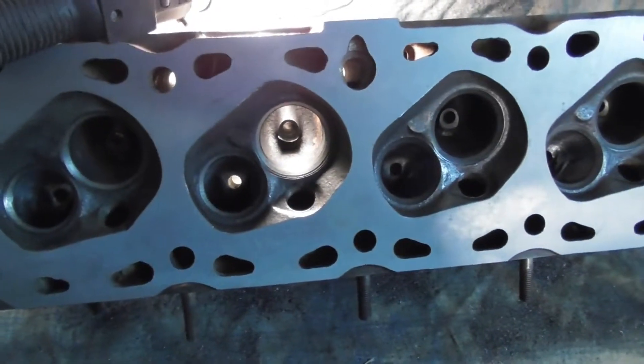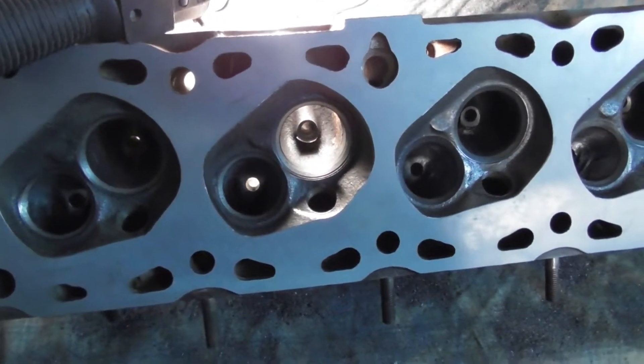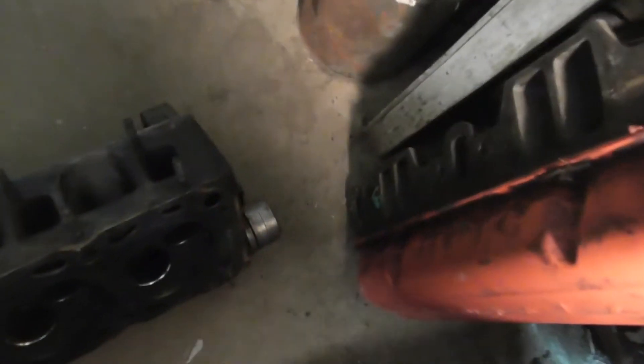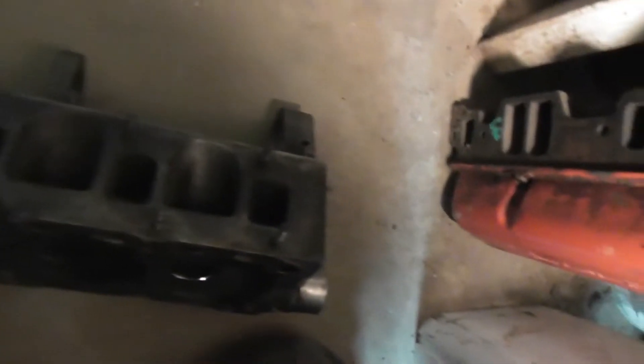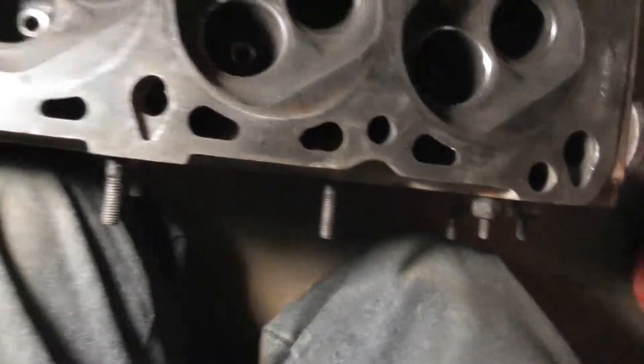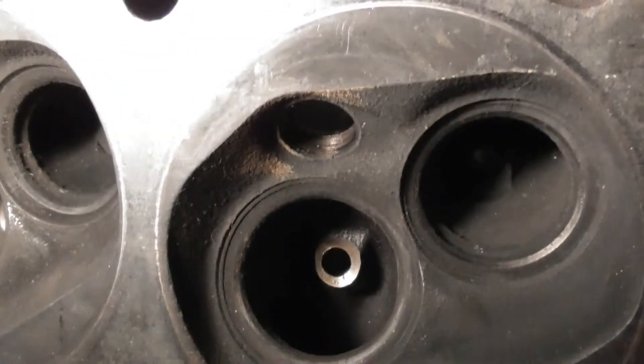But when I took the valves out, the guides were pretty shot in them. And also I found a crack in the cylinder head. There you can see the edges on the exhaust on these ones.